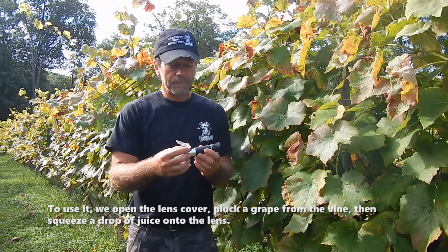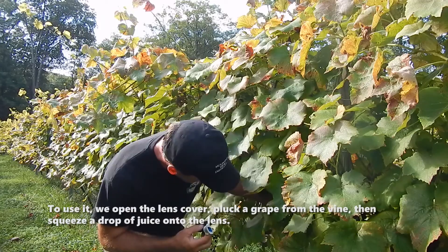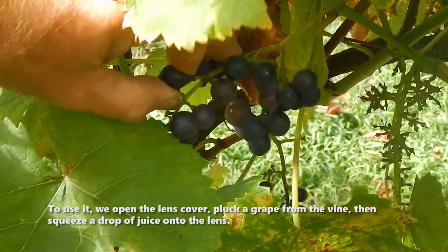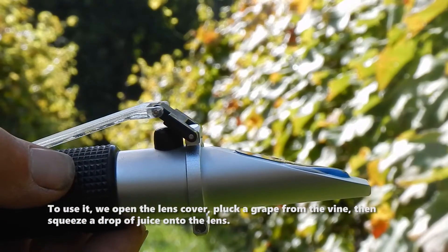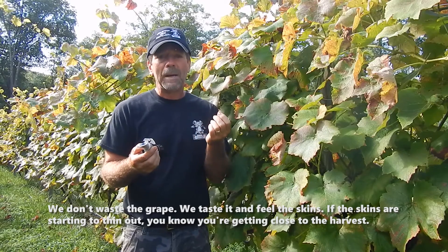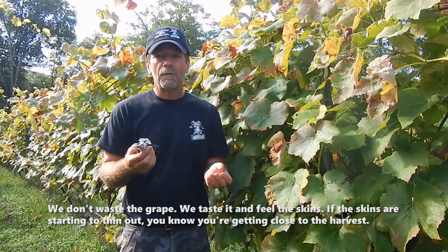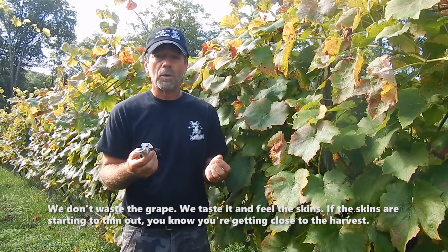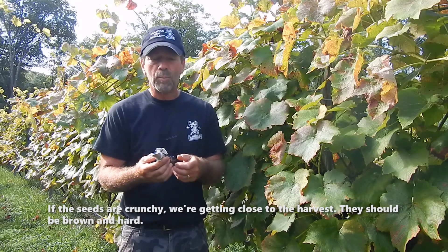So how do you use it? We fold back the lens cover, simply remove a grape from the cluster, and crush one drop of juice onto the lens. We don't want to waste the grape, so we'll just pop that in our mouth and taste it. Feel it for the skins — if the skins are starting to thin out, you know you're getting closer to harvest. If the seeds are crunchy and brown and hard, we're getting closer to harvest.